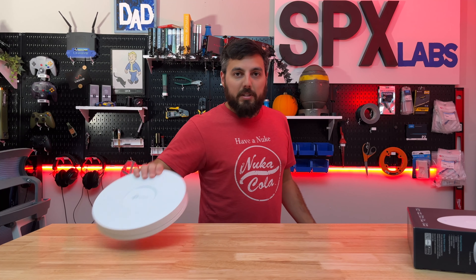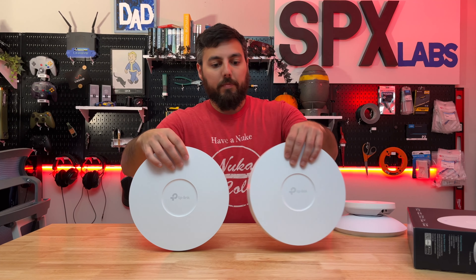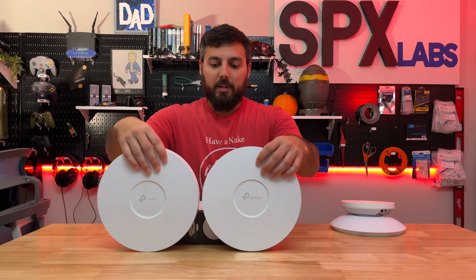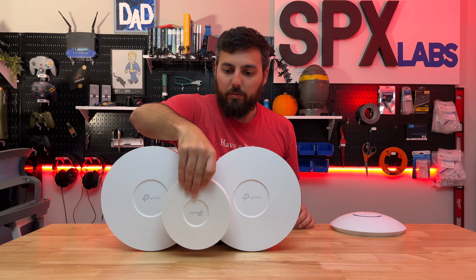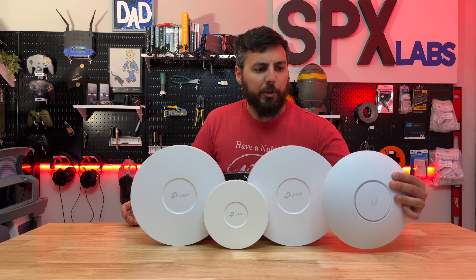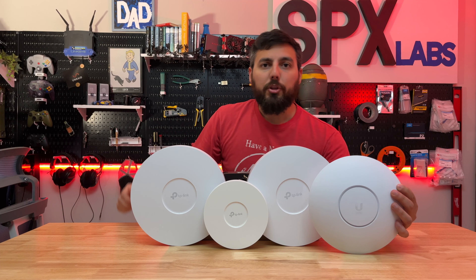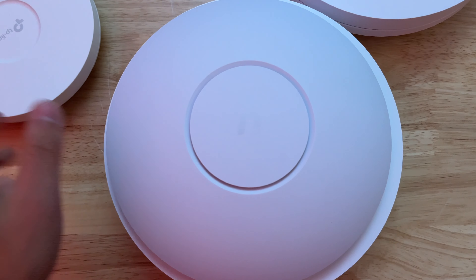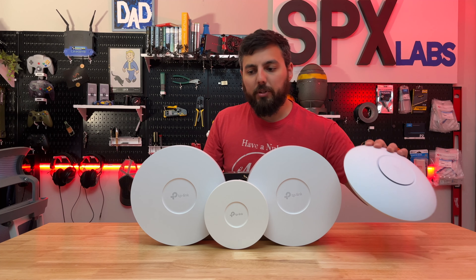Let's do a quick size comparison between this and its cousins and some competition. Here is the 670, the 660 HD — they are basically identical on the outside. This is the 610 V2. And I'll have to hold the Ubiquiti one because it's not going to stand on its own. So: 670, 610 V2, 660 HD, and the U6LR from Ubiquiti. As you can tell they're obviously pretty large — almost the same diameter as the U6LR but much more thick.